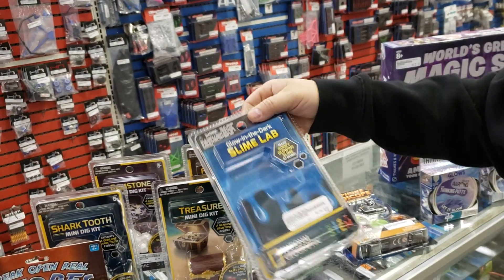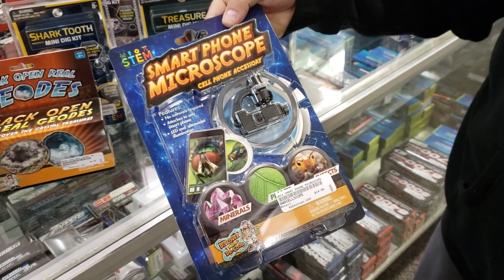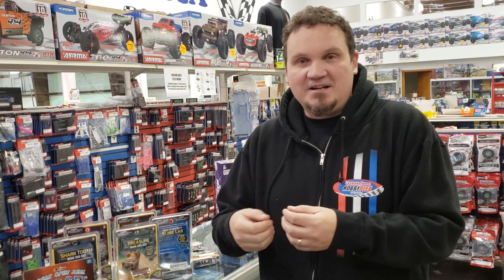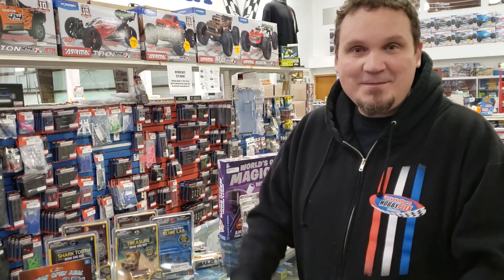We got a bunch of Slime Lab stuff — some small ones and the big ones as well. And I thought this was pretty neat: this is a smartphone microscope. It hooks up to your cell phone, you download an app, and you can turn your cell phone into a microscope. This is really cool — it's only $14.99. True story: back when I was a young kid, I used to get sunburned a lot, and my mom loved to peel the skin away, and then we stuck the dead skin under a microscope and you could see all the cells and stuff. That's something you can do together as a family — get sunburned, peel your skin off, and put it under a microscope.